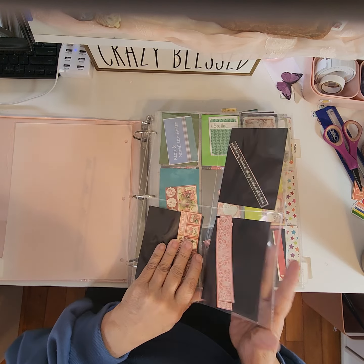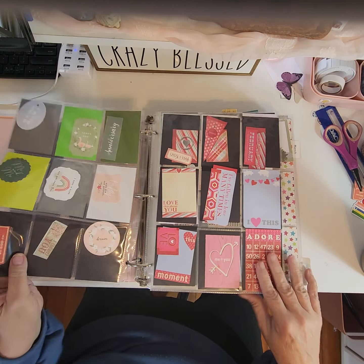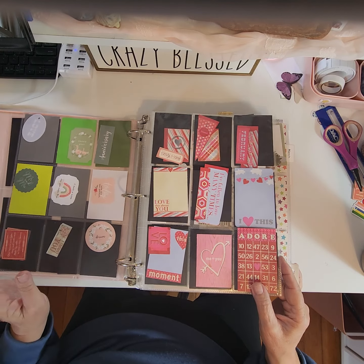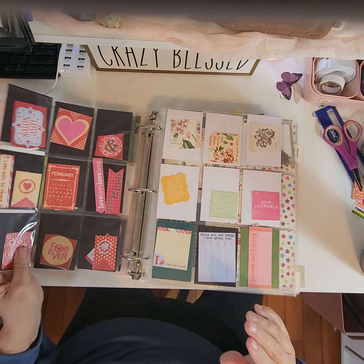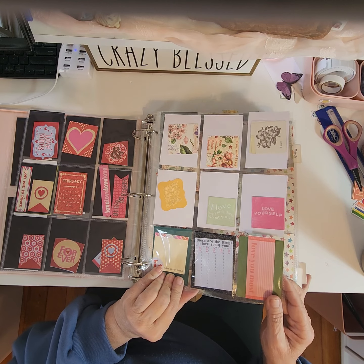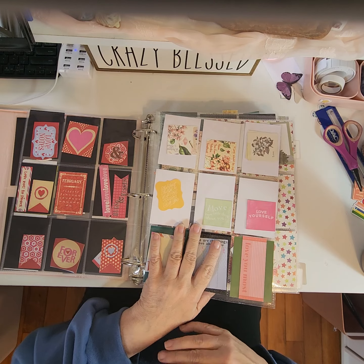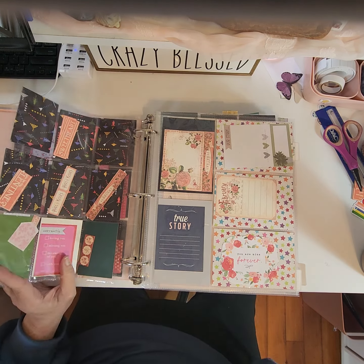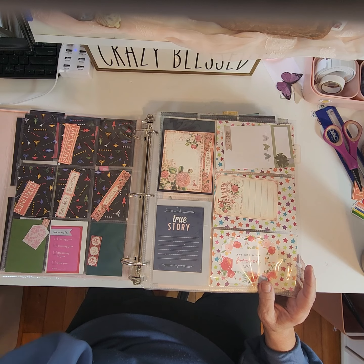I'll link some of these in my description down there for you. I have anything that reminds me of Valentine's Day and love. I think I even have an anniversary thing in here. I also always have a family notebook, and some things are in there too. So I have things separated if I have more than one.